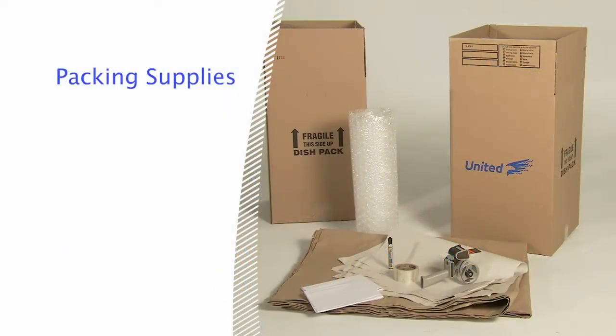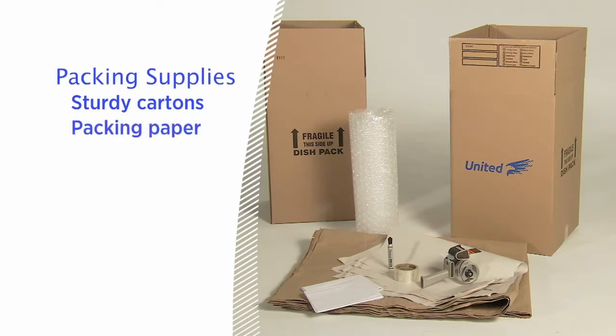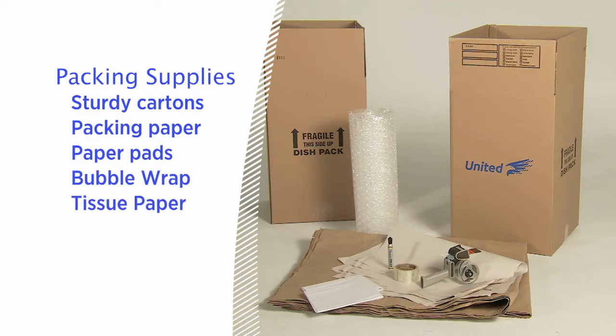Before you start, it's a good idea to gather everything you'll need, including sturdy cartons of various sizes with flaps that can be completely closed, packing paper, paper pads, bubble wrap, tissue paper, packing tape for sealing to pack cartons, and felt tip markers for labeling.